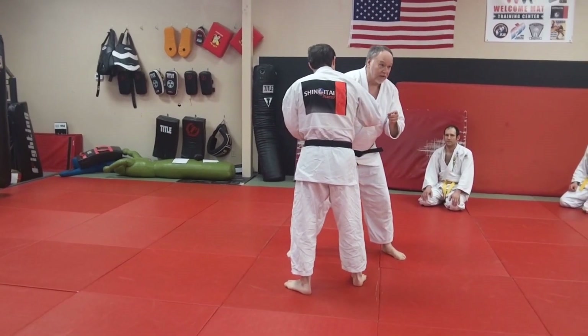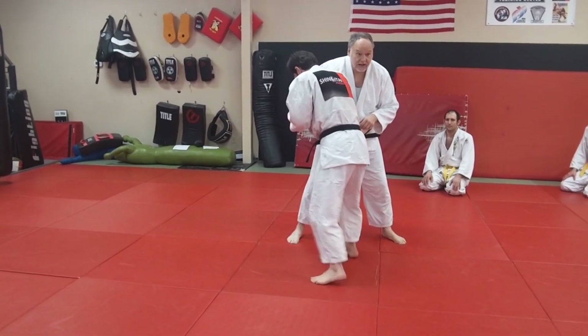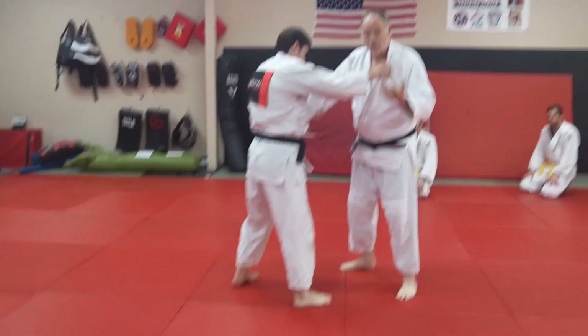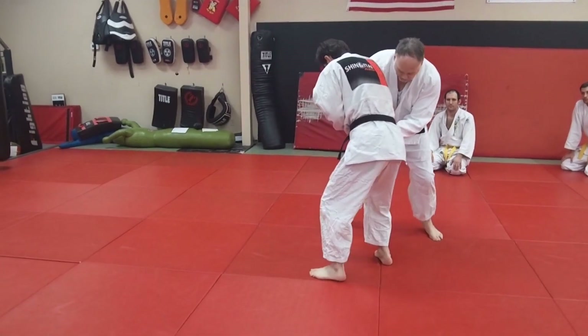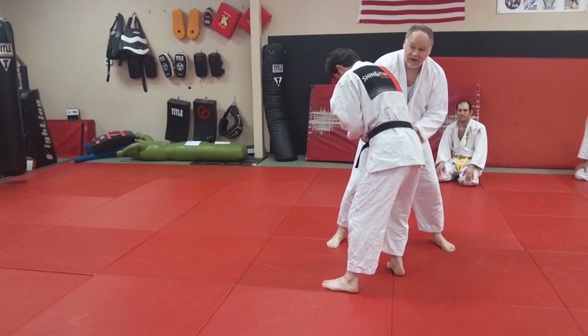As soon as you hop around, you better be ready to pull that trigger and do a counter move. Because if I just stand here, he's going to come right in again and he's going to bury me. Don't just think you're getting off the hook by hopping around — that's the worst thing you could do. Here's the basic block and avoidance: as he's coming in, block and hop around. Now I'm away from him. I've created space and I'm avoiding the technique.